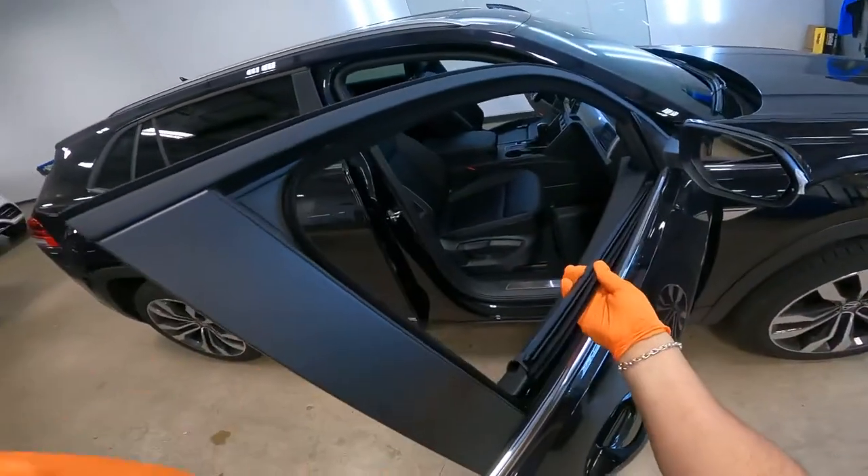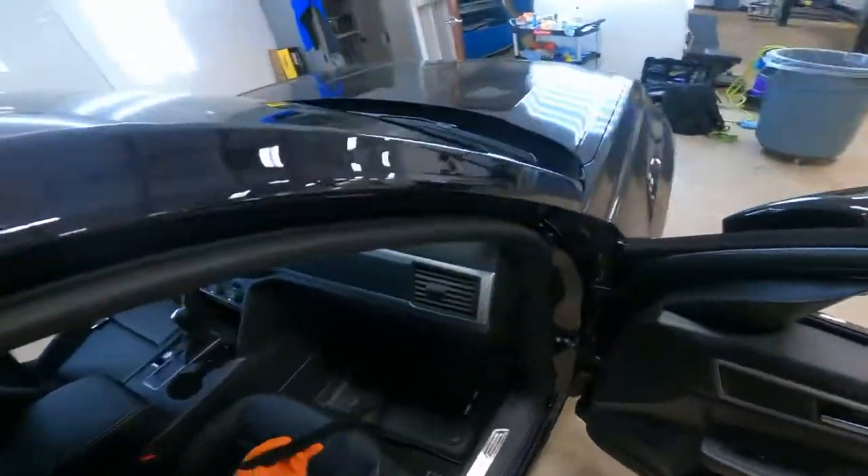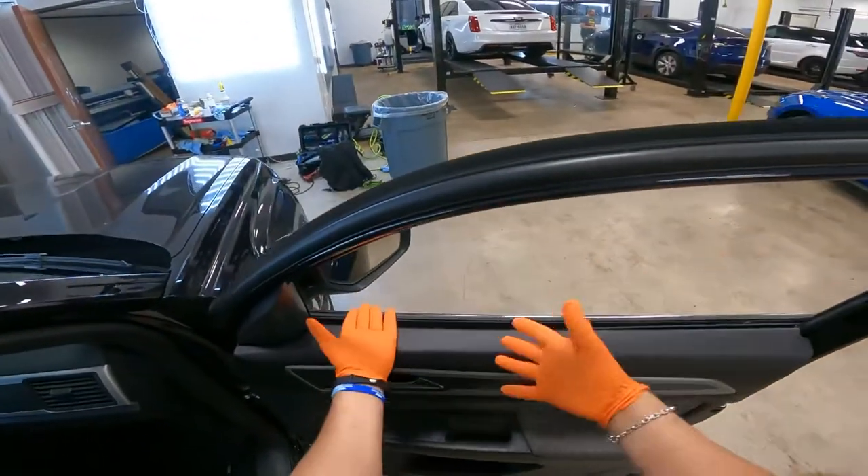Like usual, when you pull this out, be careful not to scratch any of this. Yank it out, put it in a safe spot, and bottom load it.